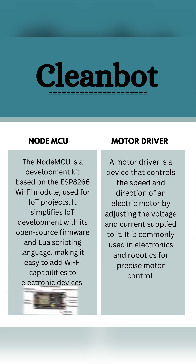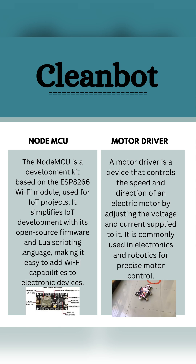The two main components of this project are the NodeMCU and the motor driver. The NodeMCU is a development kit based on the ESP8266 Wi-Fi module used for IoT projects. It simplifies IoT development with its open source firmware and Lua scripting language, making it easy to add Wi-Fi capabilities to electronic devices.